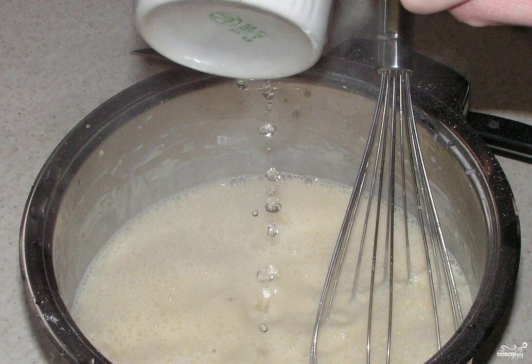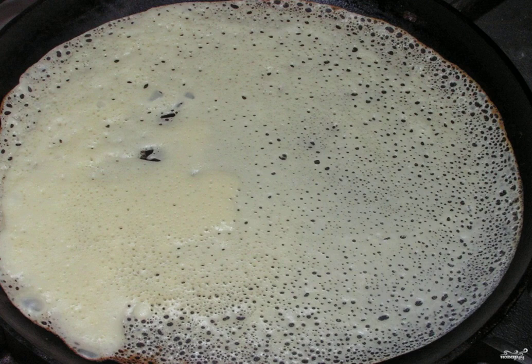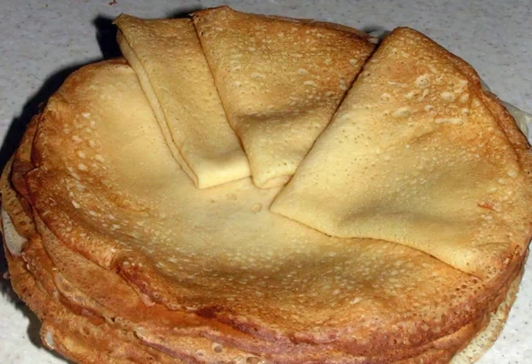Step three: bake thin pancakes on a well-heated frying pan, each side. Before the very first pancake, grease the pan with oil, just a little bit. Step four: done — enjoy your appetite!